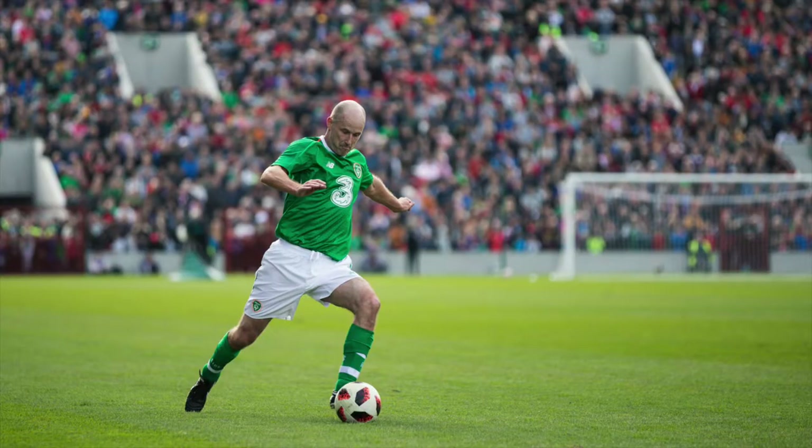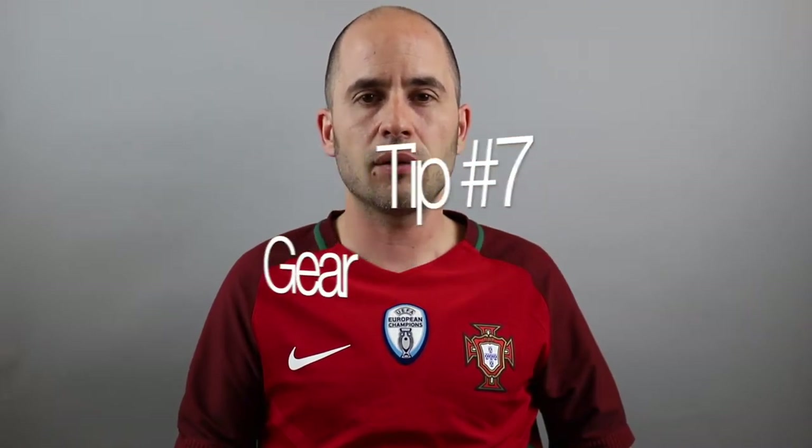Tip number six: pictures need faces, and in most sports they'll need the ball as well. In football — soccer for American friends — you'll want the picture to have the ball and a face. You don't want players' backs turned to you because people don't connect with that. People want to see faces and what is happening with the ball, so make sure to get the ball and faces in the picture.